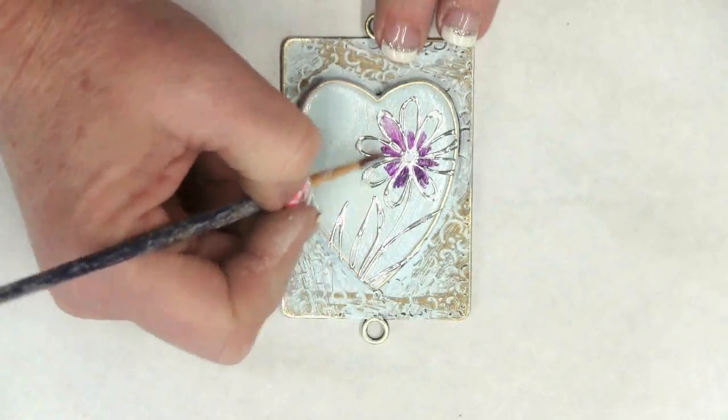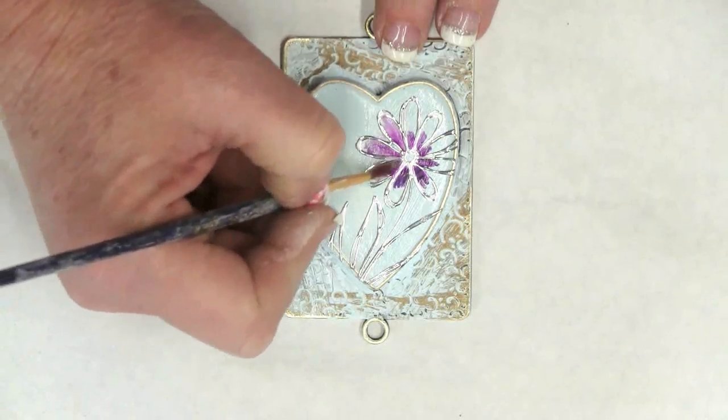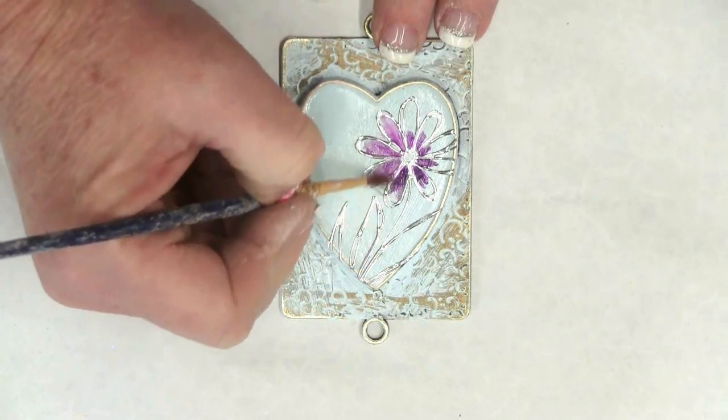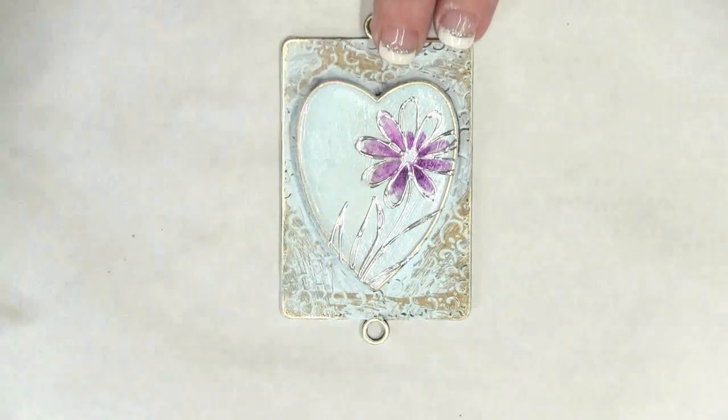I've colored in the center of the flower with a purple Copic marker, and I'm using a brush and some alcohol ink to blend the color out towards the tips of the petals. This gives it a beautiful watercolor effect.